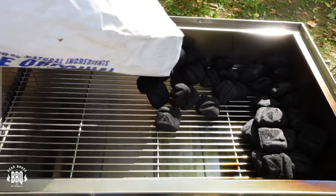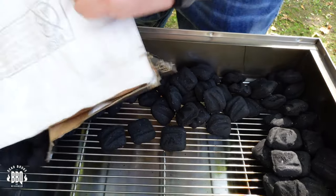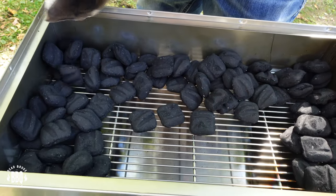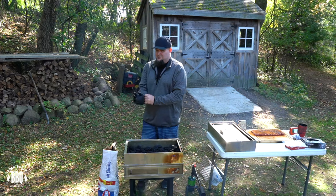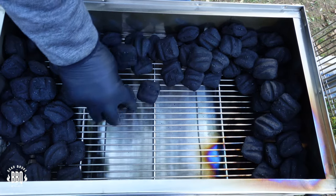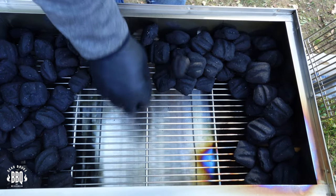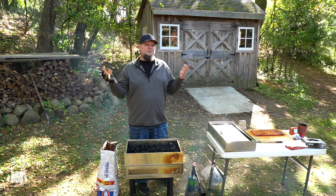We're putting the charcoal in minion style and will adjust in a little bit. I'm putting on a rubber glove to keep my hands clean, then just start stacking them in the corner. We don't have to be too fussy because we're only doing one rack of ribs today — it's better to push them back to the back wall.